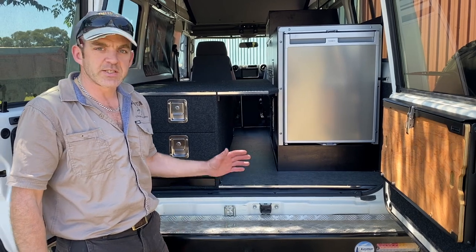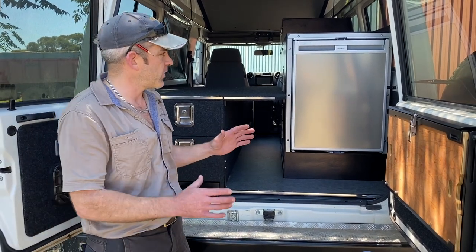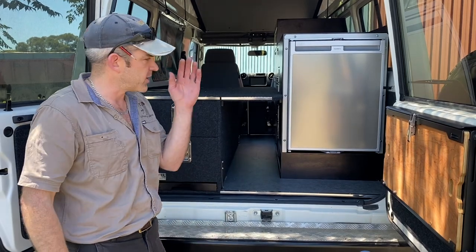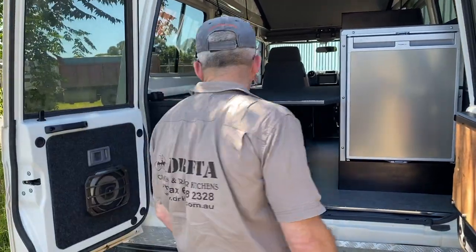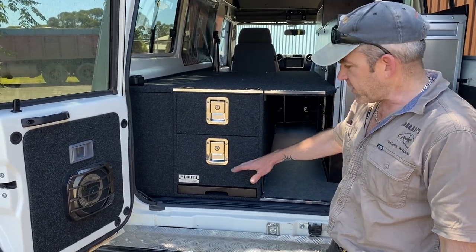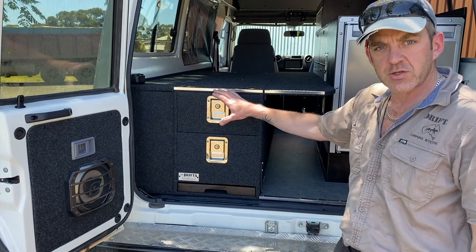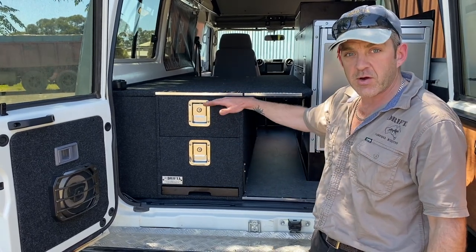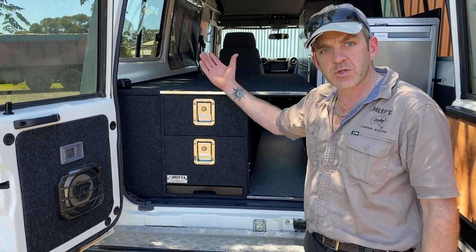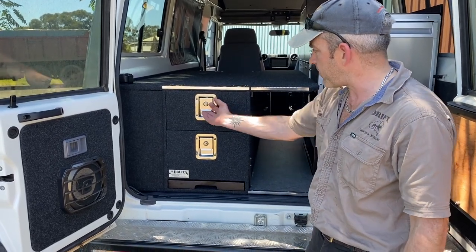On the driver's side we've put a bar fridge built into the unit — we've been toying with this idea for a long time and it's worked out really well. Starting on the passenger side: this particular unit has two drawers. The height and width of the passenger side unit always varies depending on how wide the walkway needs to be, whether people want to sit on top of it, and whether the Troopy has a pop top or not.